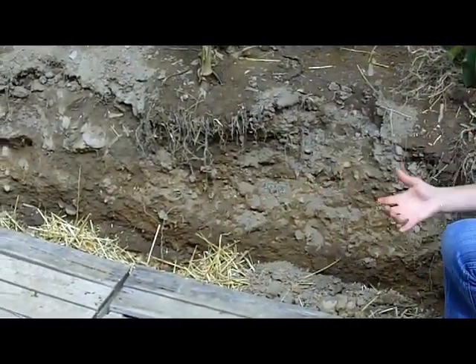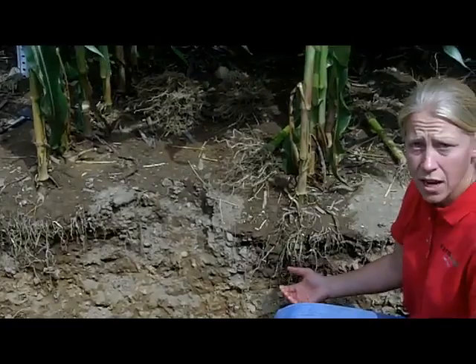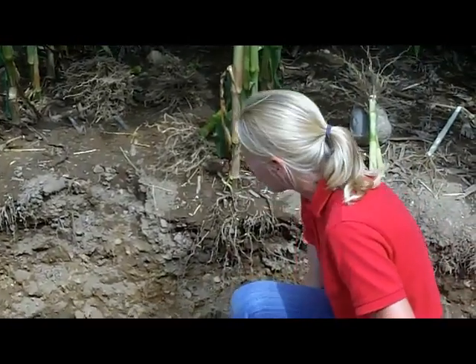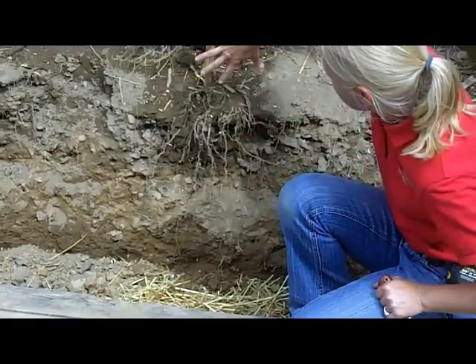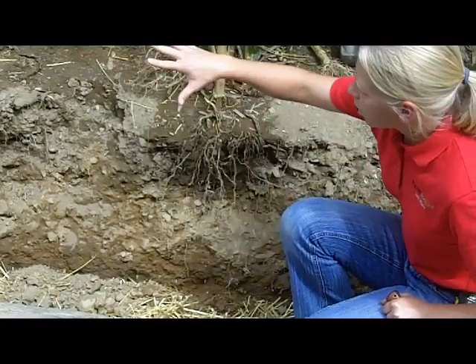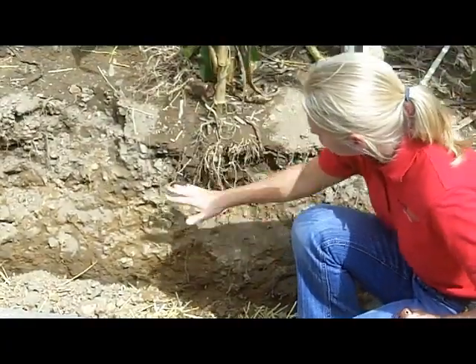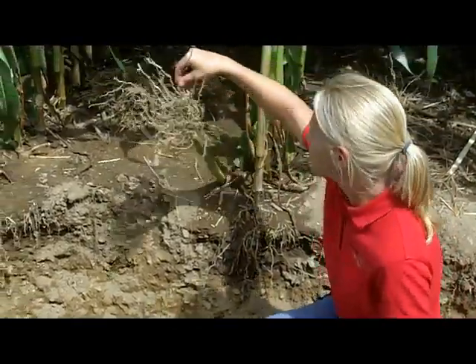When we have this good rooting depth, it allows us to move water better. When I get into July and August and it's hot and dry, I have the ability to pull more moisture up from deep in this profile up into the plant to help feed it. So I get better root growth where I've got uniform soil density, and I can pull more water up late into July and August.